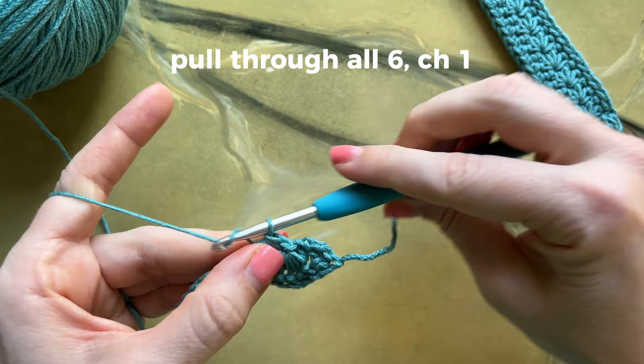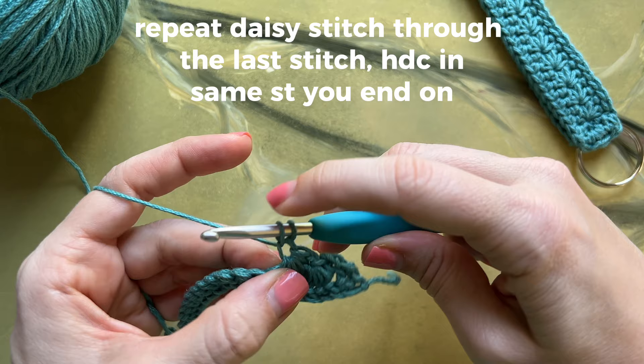Repeat this daisy stitch through the last stitch, ending with a half double crochet in the same stitch you end on.